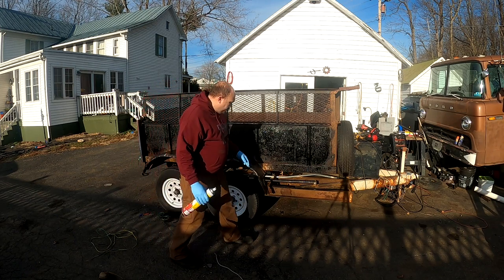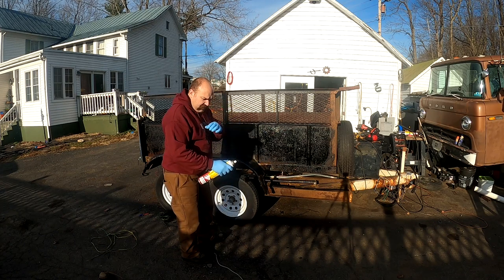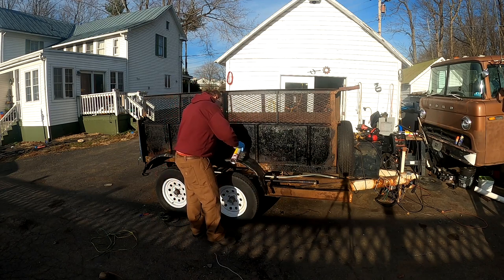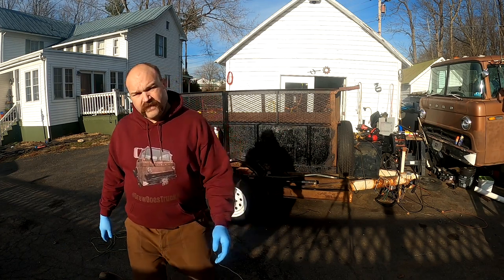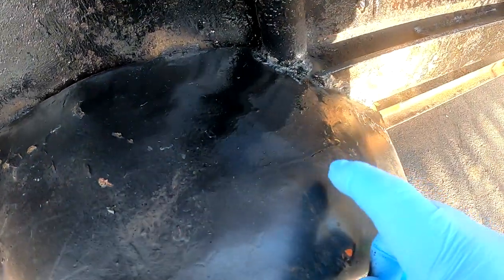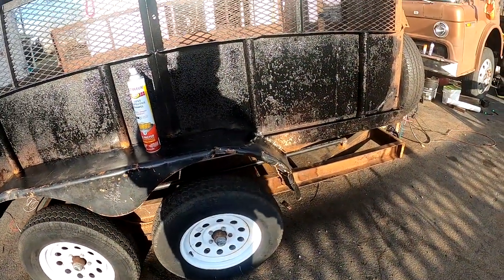I'm still going to pick up some regular spray paint cans to do all the detail stuff, because with this you're going to end up with a ton of drips — it just sprays out so much paint. Just squirting that real quick, you can see how it's all pooling and running down the fender. You get runs, so you have to move really quick. You can't stop and do any details with it or it pools up and runs like that.